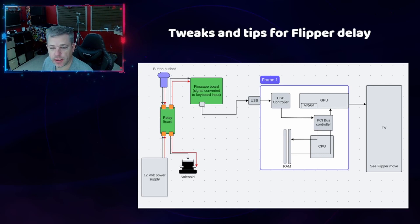I made this little diagram to help explain everything that's going on in my v-pin. So the button is pushed, it comes down to the relay board. From here, it triggers a switch to fire the solenoid, and it also carries over to the pinscape board where the button press being pushed is converted into being a keyboard input. From the pinscape board, it goes over USB 2.0 into the computer. On the inside of the computer, the USB is controlled by a USB controller, which connects to the PCIe bus controller, which talks to the GPU, which stores the information into RAM that is then read from the CPU, goes back to the bus controller, to the GPU. And then finally we see a flipper move. This whole process is what causes us to have a little bit longer delay than a normal pinball machine.